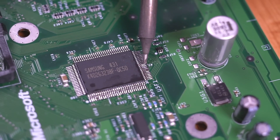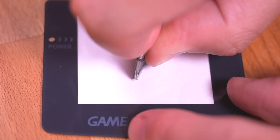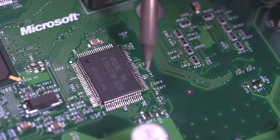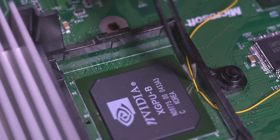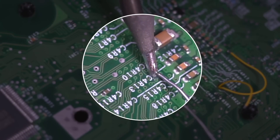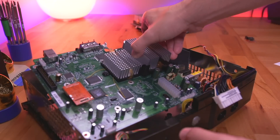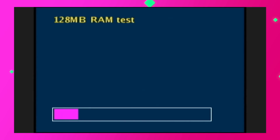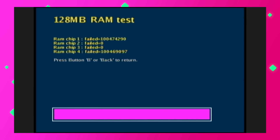Now we just need to rinse and repeat. The next RAM chip we'll be installing is for bank 2. Just tin the original RAM chip legs, bend the legs of the new RAM chip, drop the new RAM chip onto the existing ones ensuring the orientation is correct, solder in all the legs, solder a wire to pin 28, and again route this wire to the other side of the motherboard through the hole near the GPU. The bank 2 pin 28 wire needs to be soldered to the via near C4 R13. Once that's done, check your pins, then drop the motherboard back into the Xbox and run the RAM test again. The bank 2 chip also came back with zero errors.